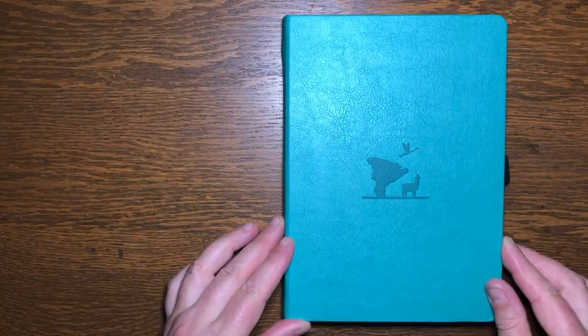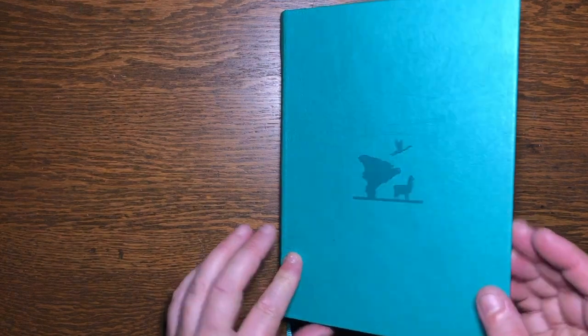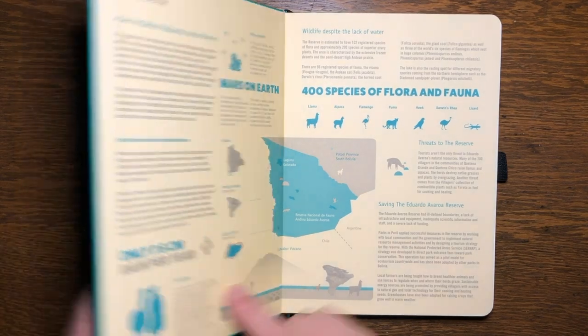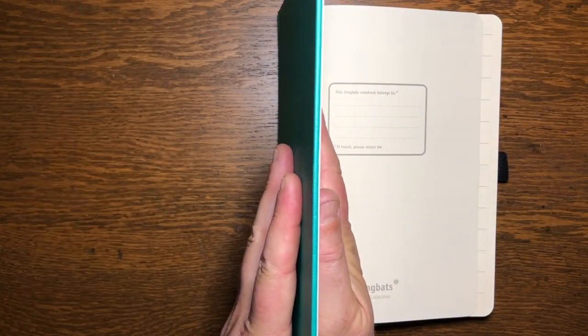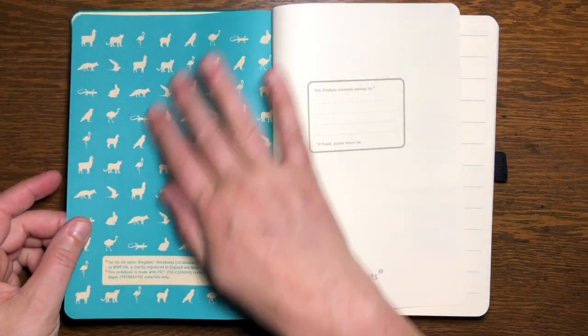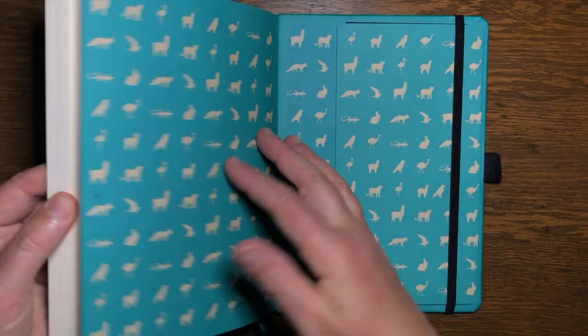A special feature of the Dingbats journals is the information about the environment of a specific region on the inside cover. My particular journal covers the Eduardo Avaroa reserve in Bolivia — hence the llama on the cover. If you really don't want to be educated on this, I suppose you could stick the pages together. The next page and the inside back page are a decorative lining sheet that matches the cover theme.